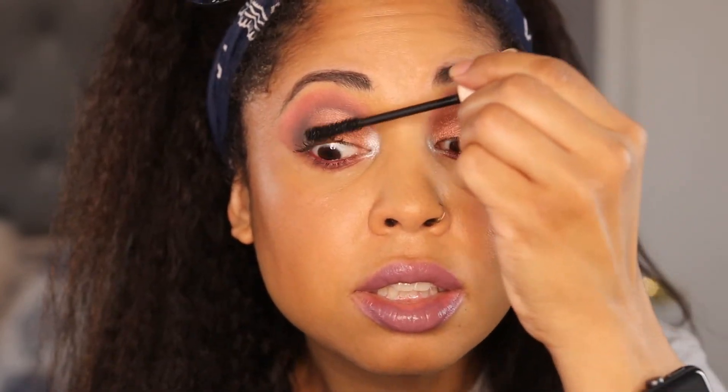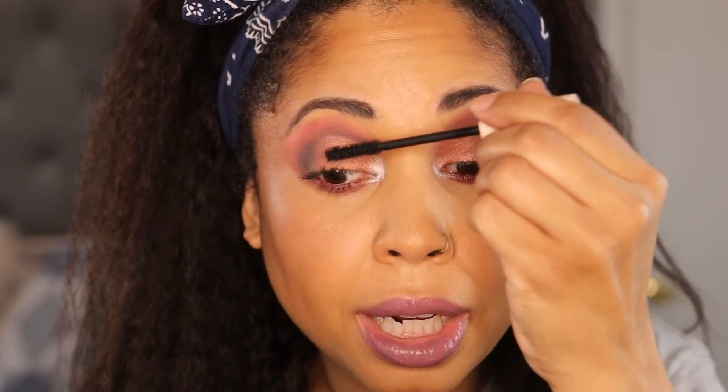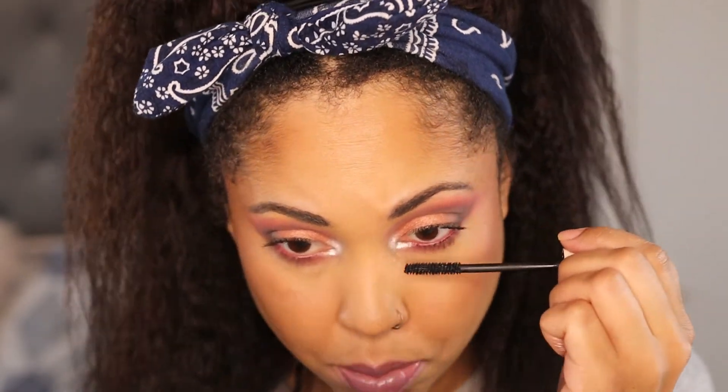I can get these lashes on — one and two. I've got to put them on here because I've got to finish the video. This is the Major Pleasure mascara by Nabla Cosmetics — it came in the Trend Box. I'll just do a little bit down here, I don't want it to be too much. I'll get my lashes on and I will be right back to close this out.